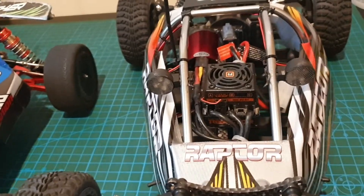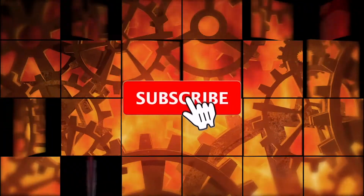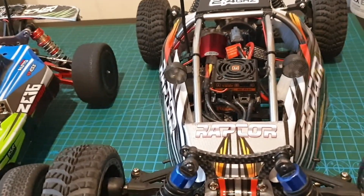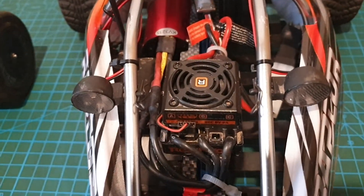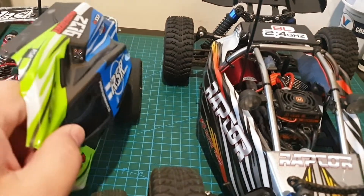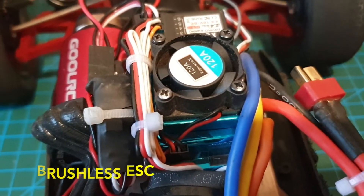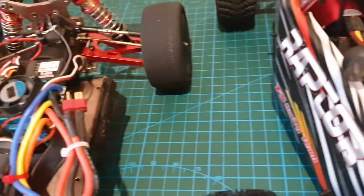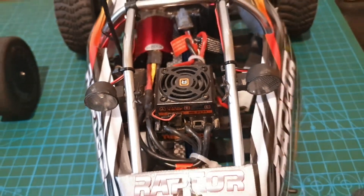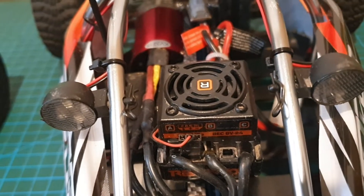Today I'm going to show you how to program your remote control car's ESC without using a programming card. Not everybody has a programming card for their ESCs, so I'll just show you on these two models. This is a brushed sensorless ESC that I installed during my brushless installation. We'll also show you how to do it on this FS Racing 53632 Raptor Barger. They're similar procedures and hopefully these two examples will help you out getting the programming done on your ESC.